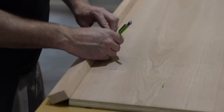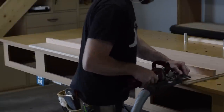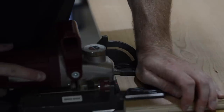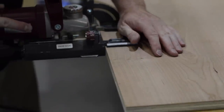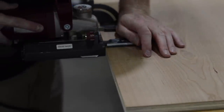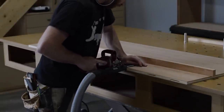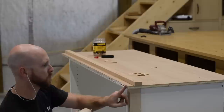Next I make the countertops. This is just a single sheet of three-quarter ply with an inch-and-a-half wide solid lipping attached using biscuits and glue. I also add some three-quarter inch strips to the bottom of the sheet so the whole countertop is an inch and a half thick.